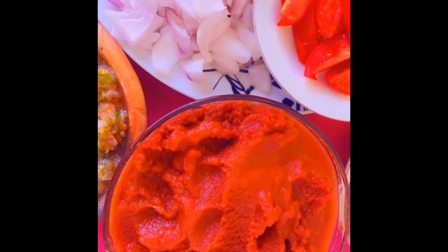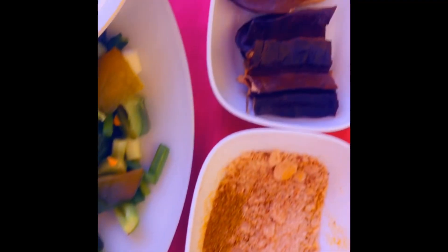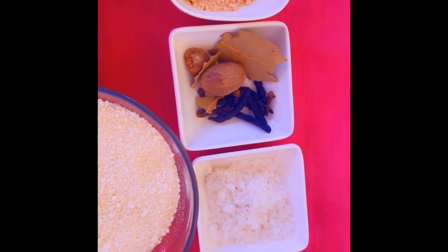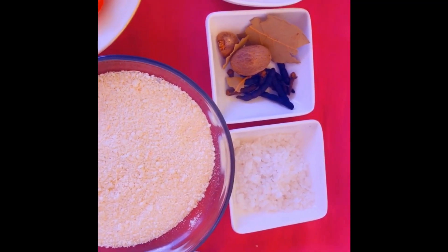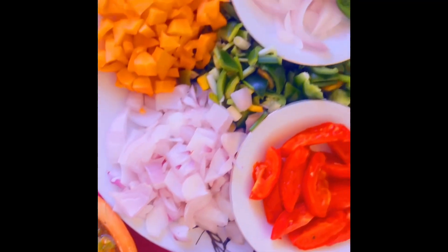The tomato puree is homemade. I've got my chicken, my beef, and my gari right here. Now onto my spices — those are my natural spices: curry powder, maggi, and grated nutmeg. I also have Negro pepper, cloves, local salt, and Ndijari's coconut oil.